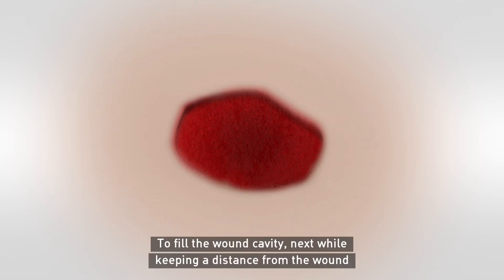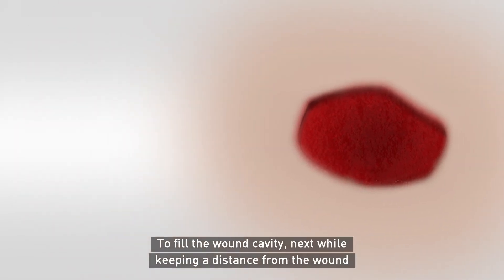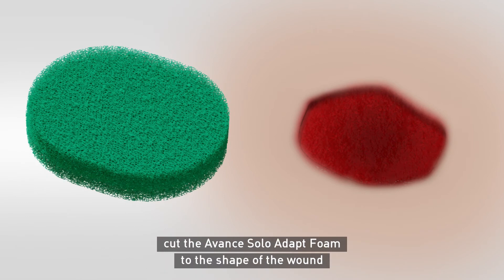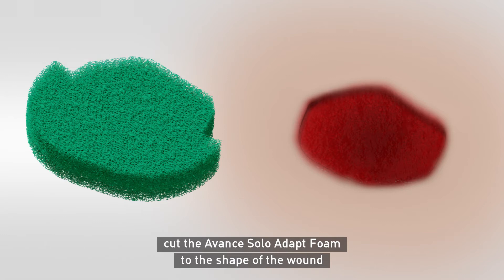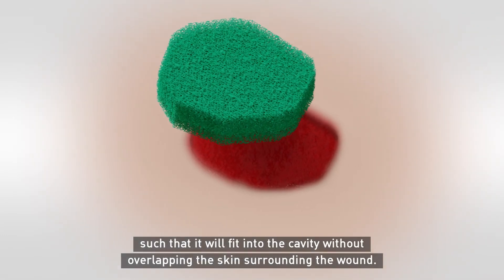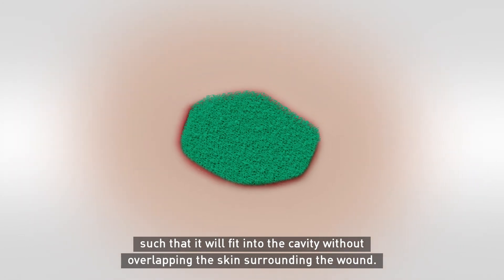To fill the wound cavity, while keeping a distance from the wound to ensure no fragments can fall into it, cut the Avant Solo Adapt Foam to the shape of the wound, such that it will fit into the cavity without overlapping the skin surrounding the wound.